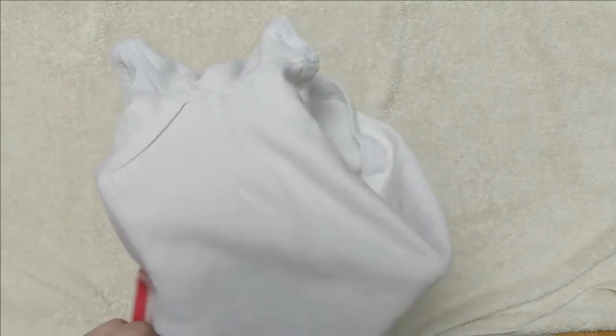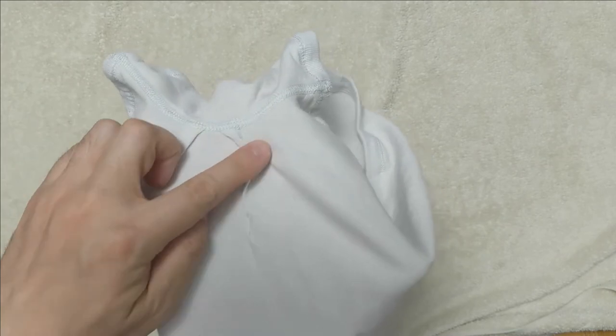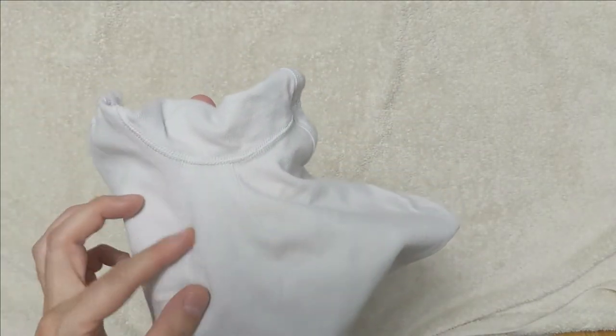On the back, you can see the same stitching technique is used near the butt crack. It seems to help support your butt and keep it in place. Flipping the boxer briefs to the exterior, you can see the results of the two stitches in the butt area.